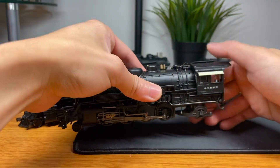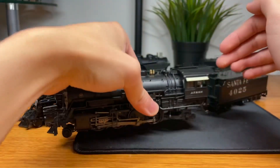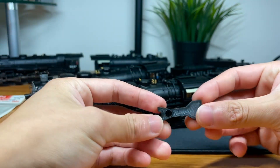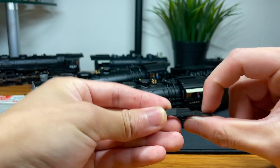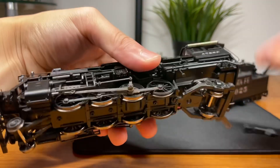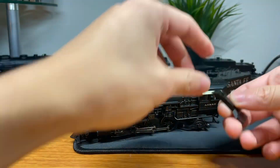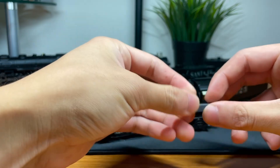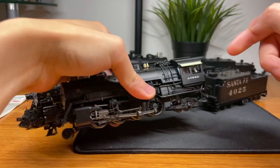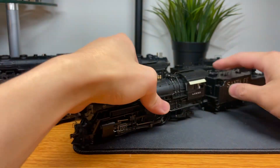I want to fill in this big ugly gap void. On a lot of BLI and MTH models, they simply don't add a frame where the trailing truck is, exposing that really ugly spring. What I've been doing on my MTH models is custom 3D printing these frame filler pieces that fill in as much of the frame as possible, covering up the spring while not interfering with the travel of the trailing truck. I want to shift the trailing truck forward and make the drawbar spring only affect the drawbar, not the trailing truck.